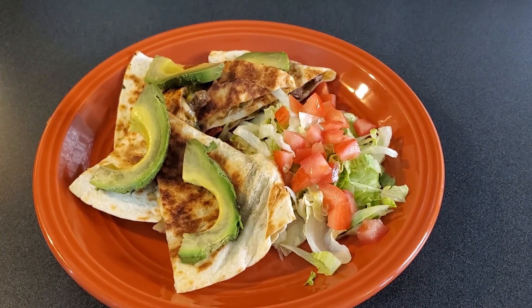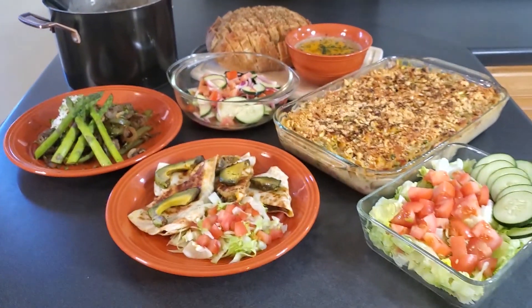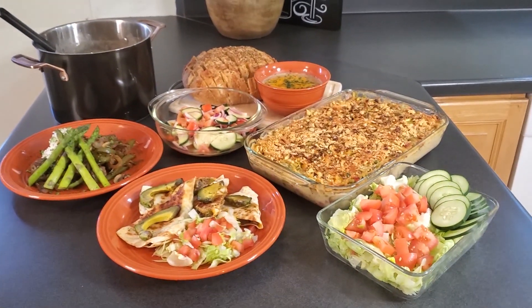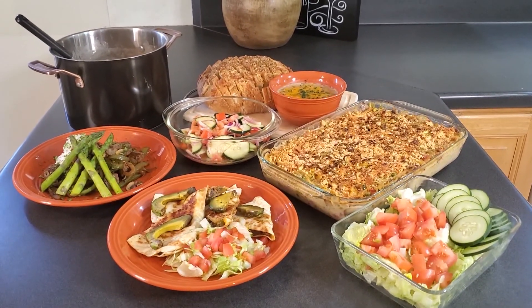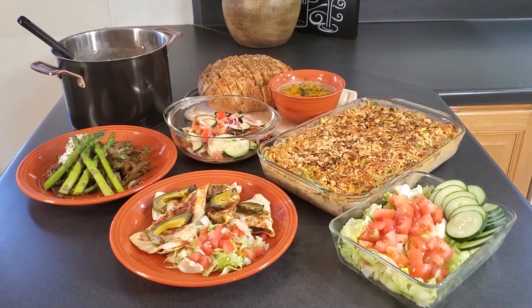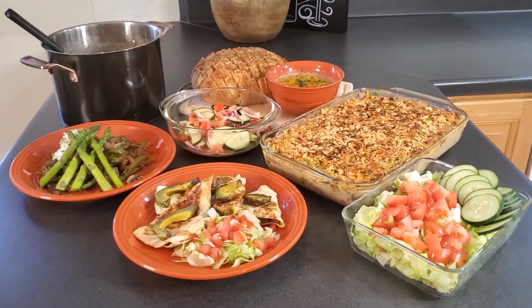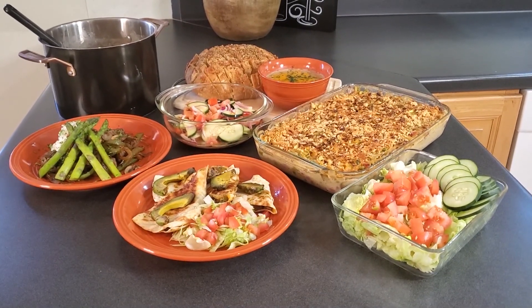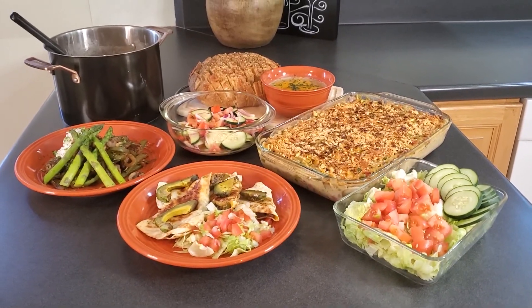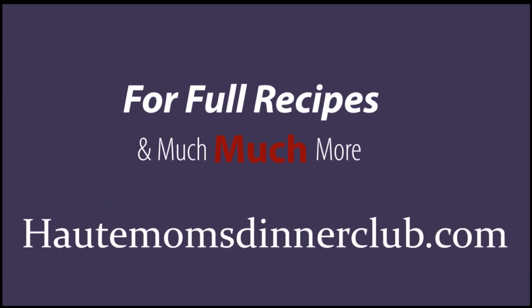Southwest steak and veggie quesadillas — meal two. So there is this week's menu. If you like what I'm doing here, give me a thumbs up or subscribe to my YouTube channel. You can also check out the website Hot Moms Dinner Club for the full lowdown — you can download recipes, grocery lists, the full shebang. Thanks for joining me today. We'll see you in the next one.